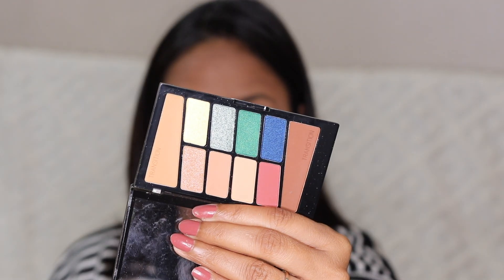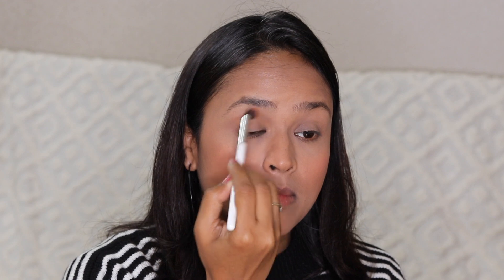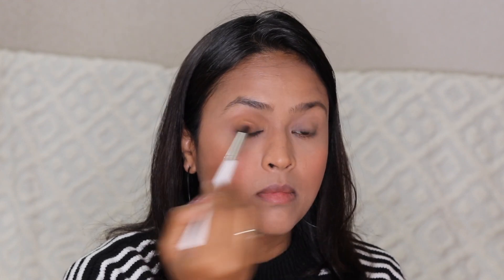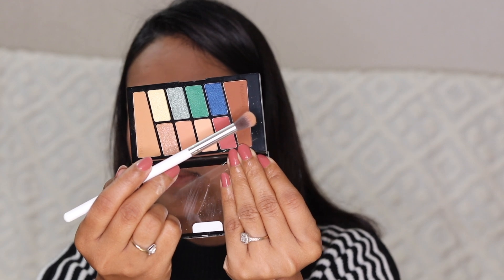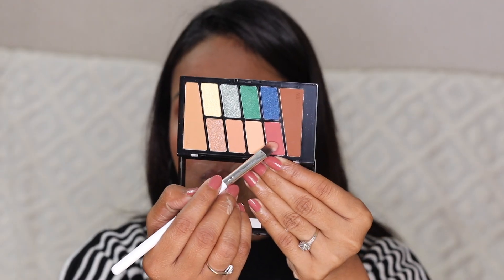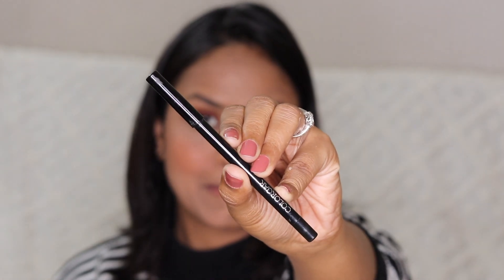Now I'm going to use this Wet and Wild eyeshadow palette in the shade Stop Playing Safe — I'll use the transition shade first, and the colors are nice. Next, I'm using the Color Bar Blackout Eyeliner eye pencil.